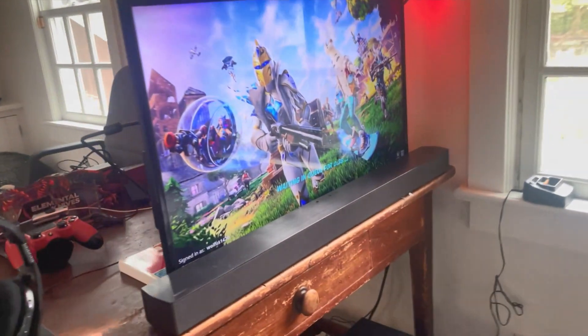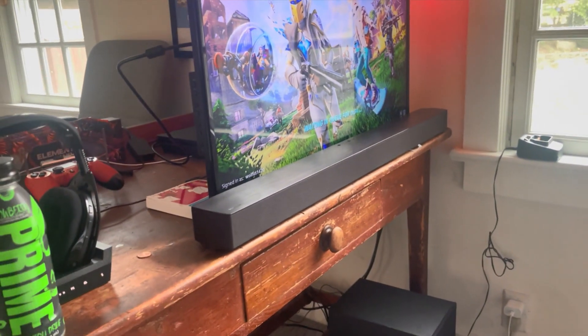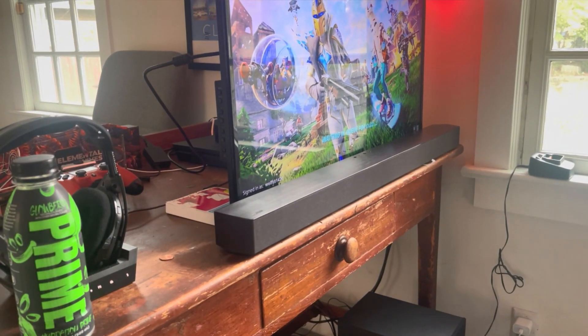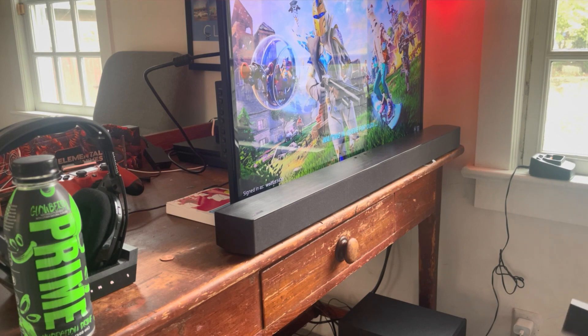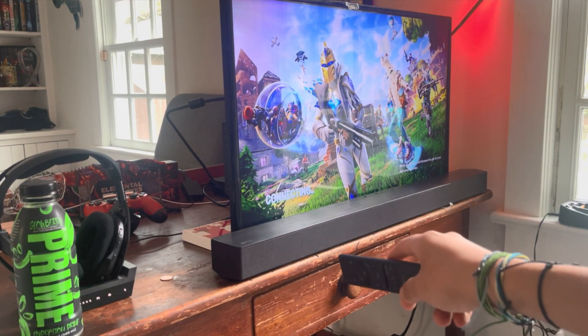We got the soundbar up — we're loading into Fortnite right now. In game mode the sound is a little less bassy. If I change it to standard you'll hear the difference — it's a quieter, standard sound. Then if you turn surround sound on, with surround sound you can't really hear the differences unless you're in a movie.